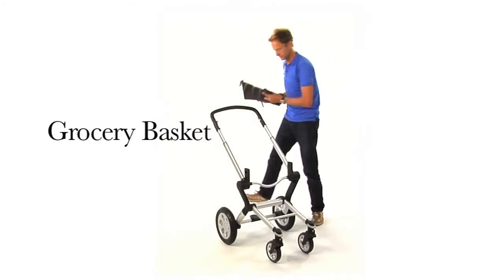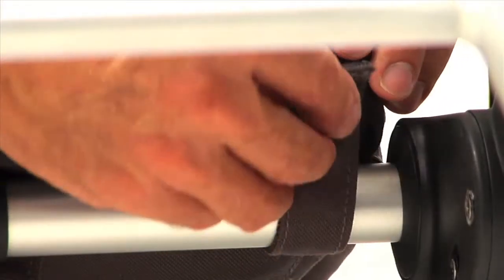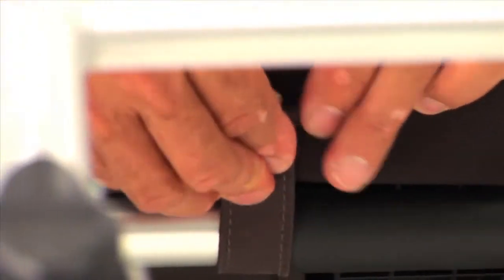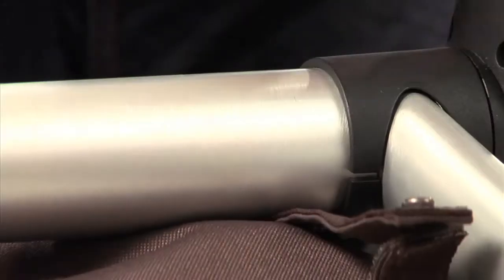The grocery basket. Place it over the brake and attach the four straps between the rear wheels using the push buttons. Now connect the two straps in the middle.